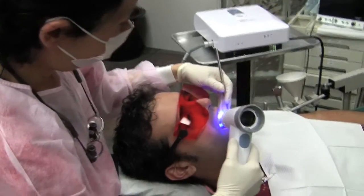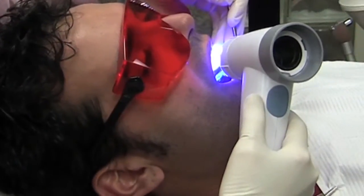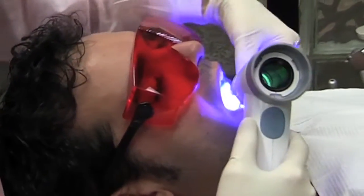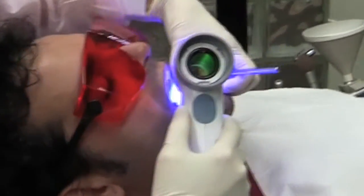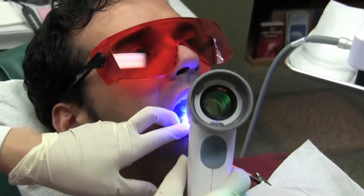We are doing a Valscope cancer screening exam. We use the fluorescence light to detect any soft tissue that appears to be abnormal. With Valscope, you actually use this blue fluorescence technology.